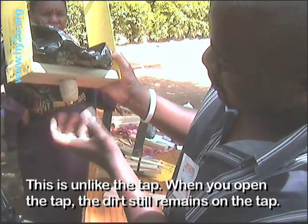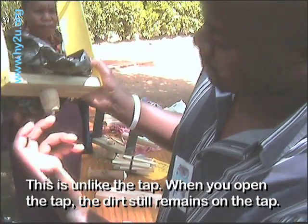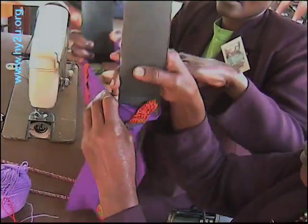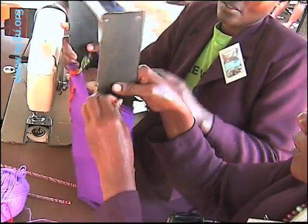So unlike the tap, when you open the tap with dirt on your hands, the dirt still remains on top of it.